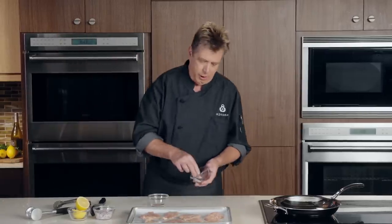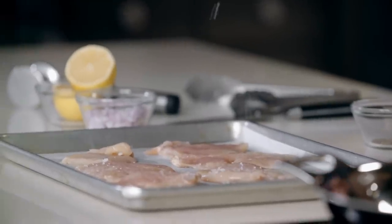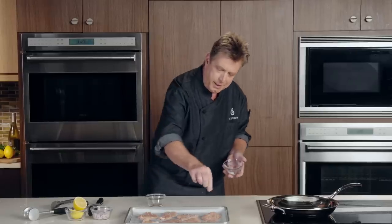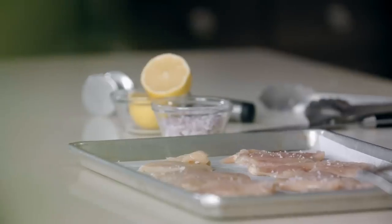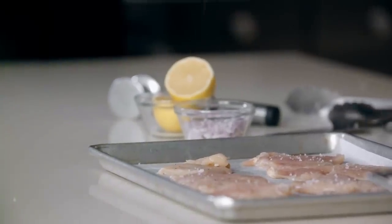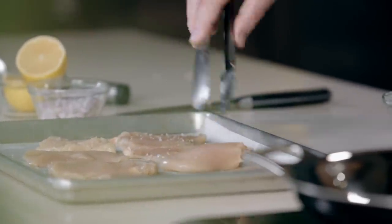Once we have our chicken pounded, we're going to season it. I've got some kosher salt, which I like to use for cooking — it's got a nice large thin crystal and it works well for sprinkling — and a little fresh ground black pepper. I like to usually hold it about eight to ten inches above the surface when I'm sprinkling, which allows it to fall evenly on the chicken. Always season both sides when you're cooking; it's going to make it taste better at the end. So we're ready to cook — we've got our hot pan and our chicken that's nice and pounded and seasoned.